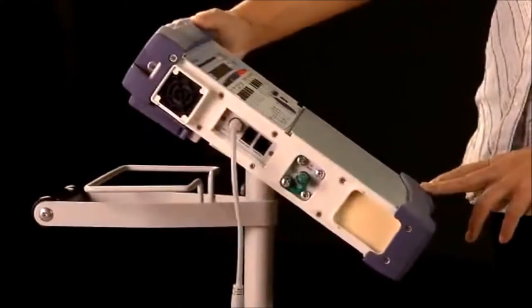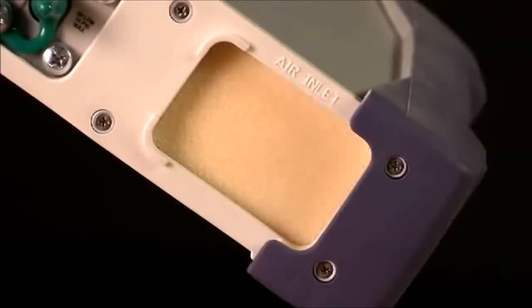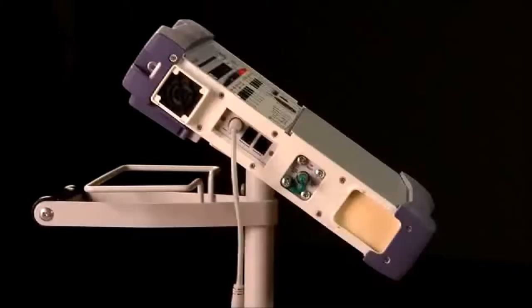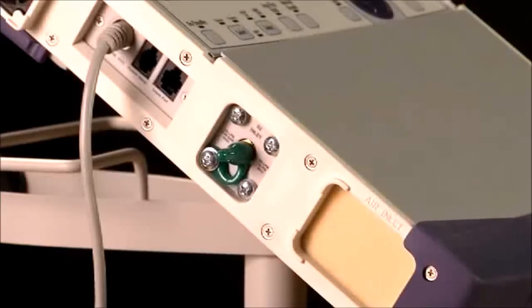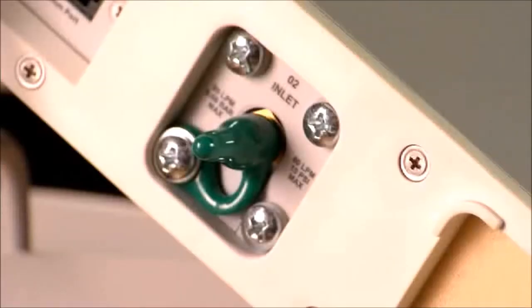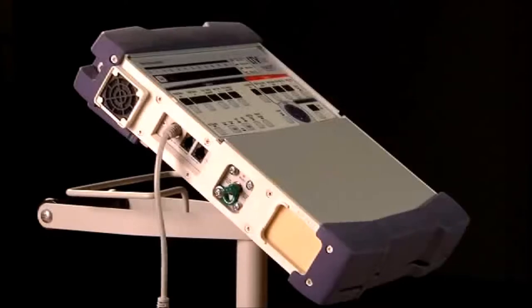On top, there are two eyelets for attaching either the hand strap or the shoulder strap. On the left side of the ventilator is the inlet filter. It is important not to block this filter because this is where the ventilator draws in room air for the patient to breathe. Above the inlet filter is the oxygen port. The LTV 1150 is equipped with a low pressure oxygen inlet. Oxygen from the low pressure source is mixed with the air inside the ventilator. The oxygen percent delivered to the patient is determined by the oxygen inlet flow and the total minute volume and is not regulated by the ventilator.